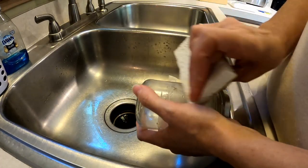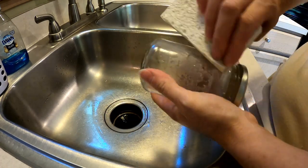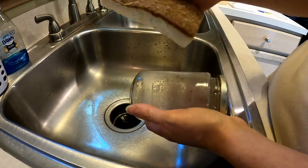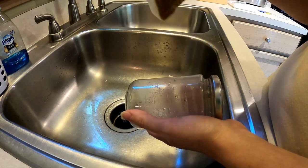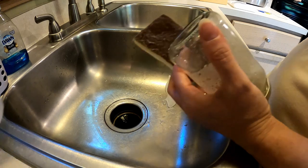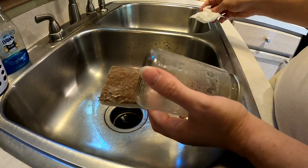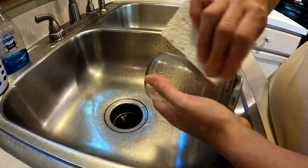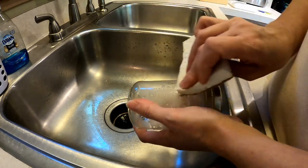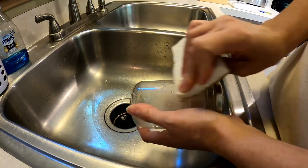This is a very stubborn label, but it is coming off. I'm using a combination of the scrubby part of a sponge, alcohol, and a wet wipe — it's a slow process, but it is coming off. So if you run across one that is very stubborn, just be patient with your tools; they will eventually get the job done.